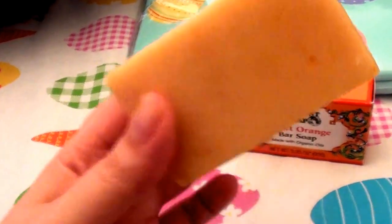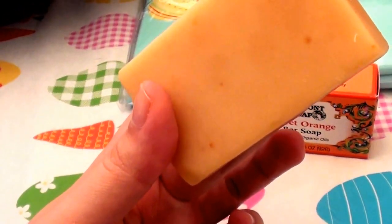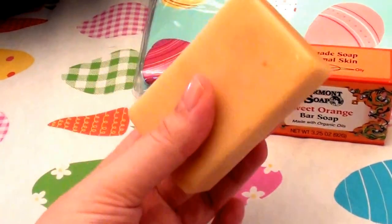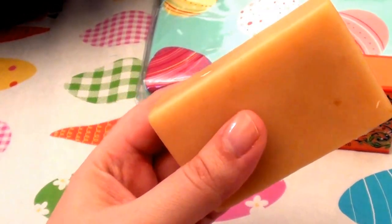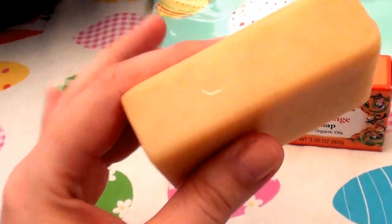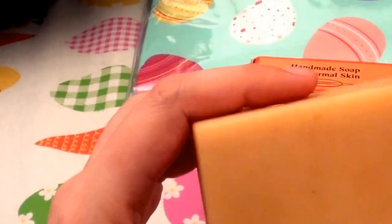This works very well on my face. It is not drying — it does not tighten my skin and give me that dry, tight feel after washing. It really leaves my face moisturized, which I'm surprised about. It leaves my face soft, smooth, and clean. The smell is very nice and low-key, goes away quickly, and that doesn't bother me at all.